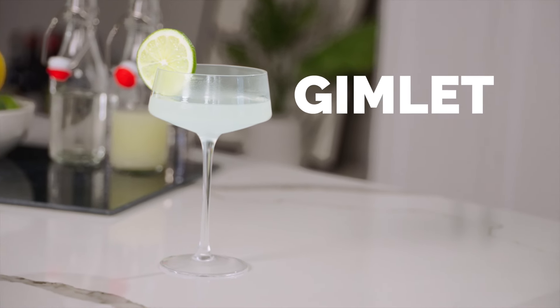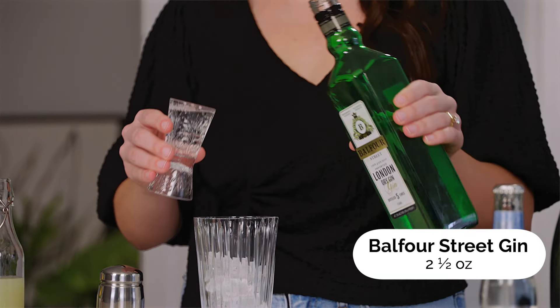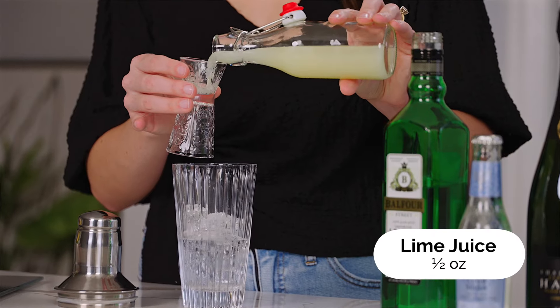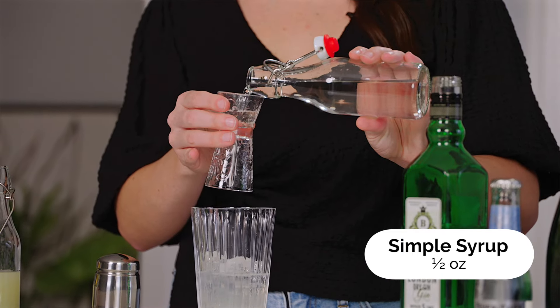This is another oldie but goodie and it's also only three ingredients. We're going to start by putting our coupe in the freezer. While we're letting that chill, we're going to start making our cocktail — take your shaker and fill it up with ice. We're going to do two and a half ounces of gin, half an ounce of freshly squeezed lime juice, and a half ounce of simple syrup.